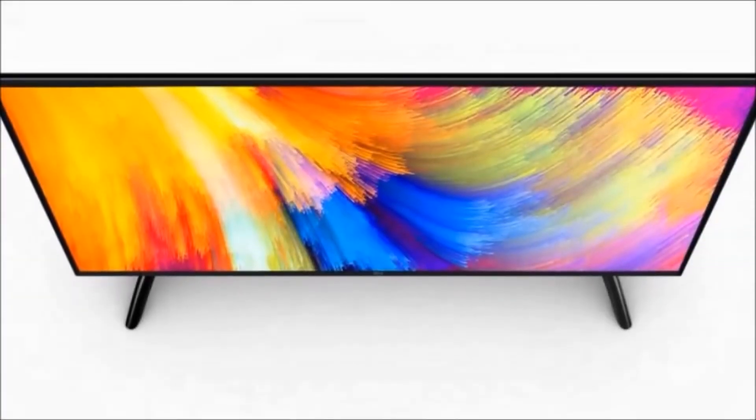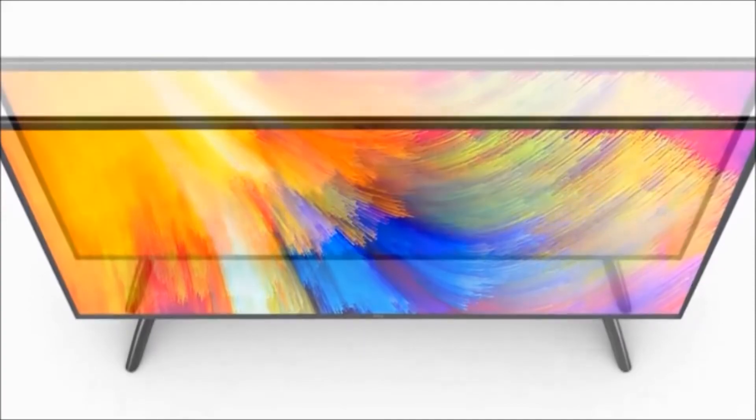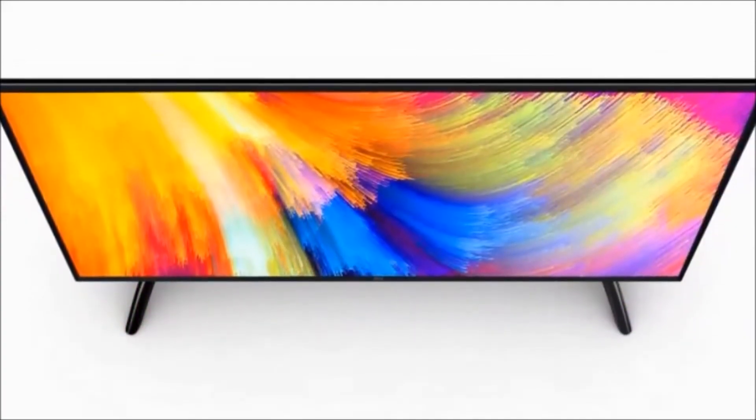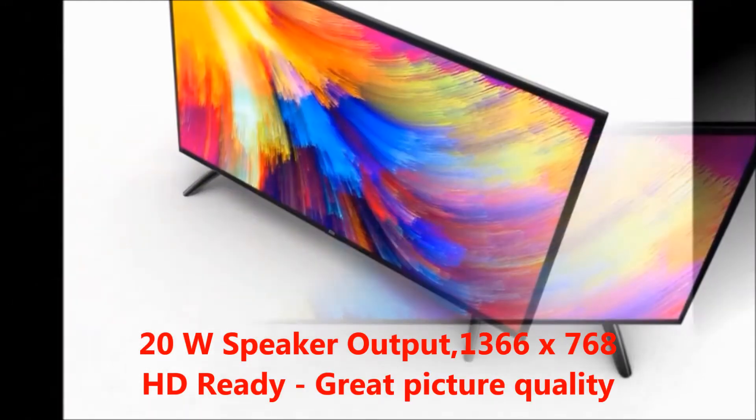Hi guys, welcome to my Dream View channel. I would like to explain about the MI LED Smart TV 4A 80 centimeters. Firstly, I would like to explain the key features. The key features are 20 watt speaker output.